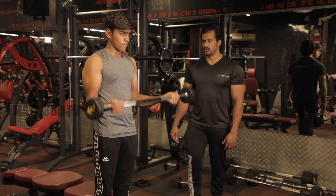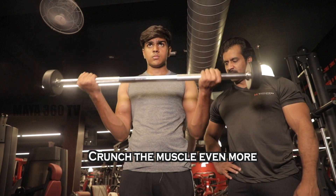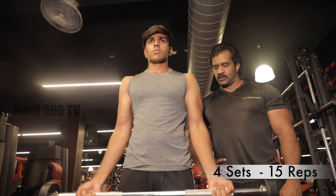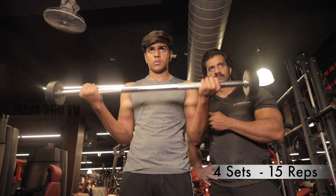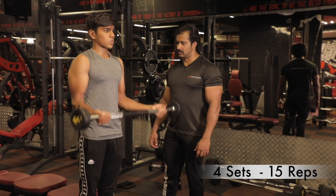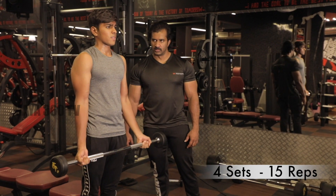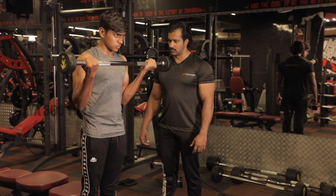One, two — that means crunching the muscles. Three, four, five, six, seven, eight. Two more. One more. Okay, relax.